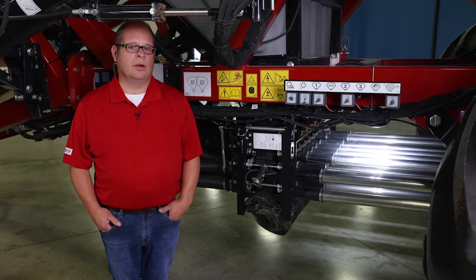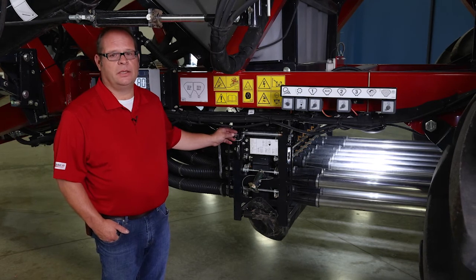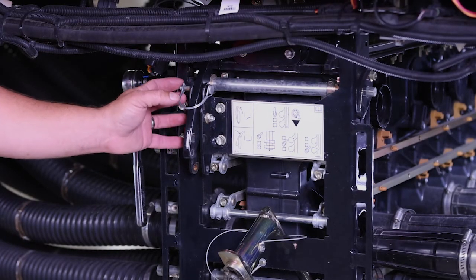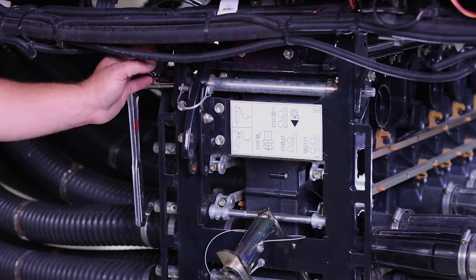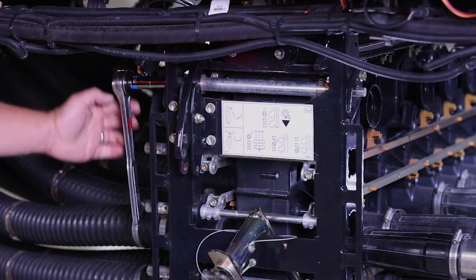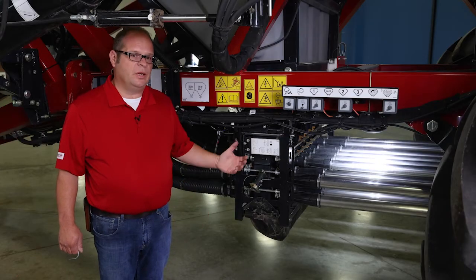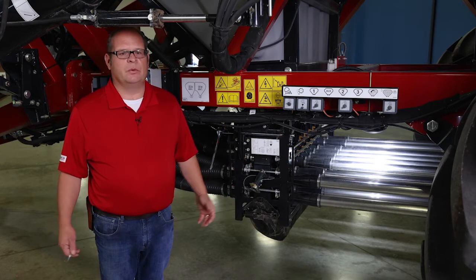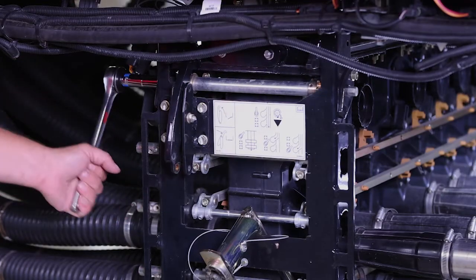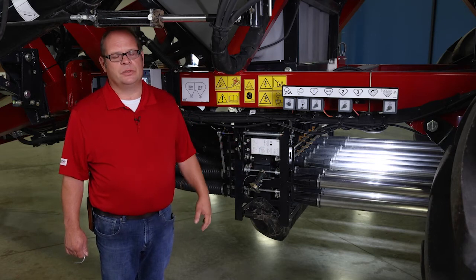The next step is to prime our meter cartridges. But before we prime them, we want to make sure we have engaged our tank shutoff. All Case IH Precision Air 5 Series air carts come with a tank isolation or shutoff mechanism. On this cart and all Mollier 20 and newer products, we use a slide gate; on older products, we use a shutoff door actuated on the other side. To open this slide gate, we simply remove the securing pin, then using the tool provided, we crank open the door and fill our meter cartridges. This shutoff device also allows us to quickly isolate the meters from the tank in the field if we have blockages or need to remove and change cartridges.